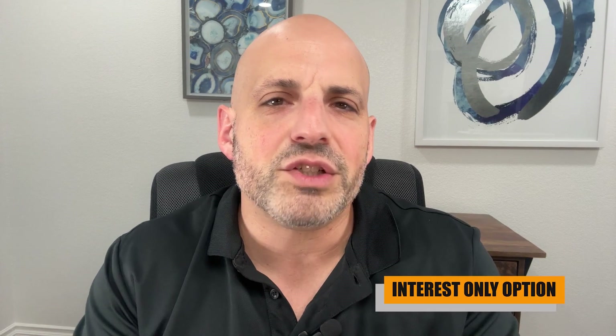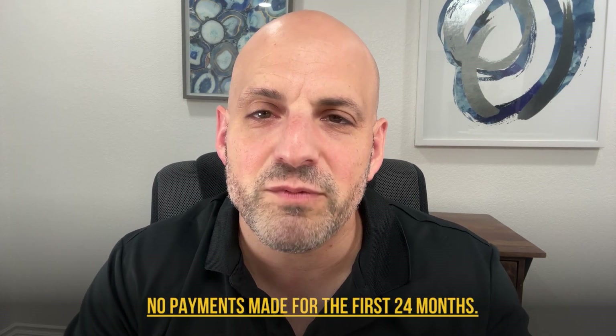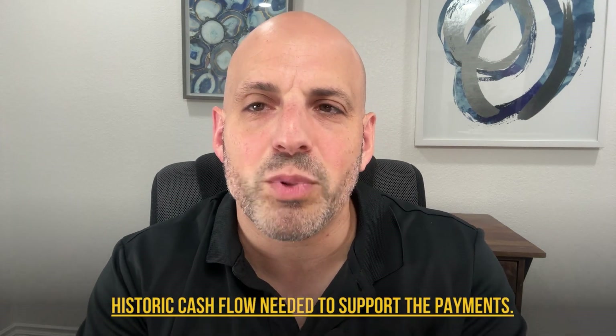The next scenario is an interest-only option. This could be used for up to 7.5% of the 10% equity injection needed. No payments are made for 24 months, the seller note cannot include a balloon payment, and historic cash flow is needed to support the payments.